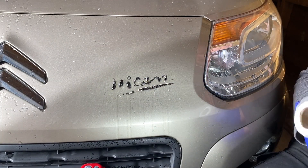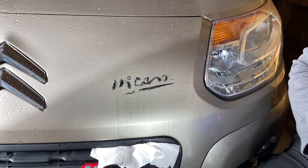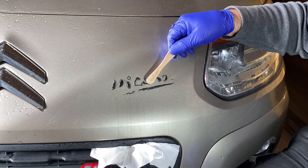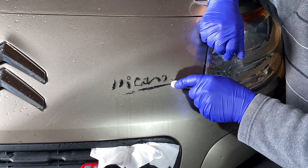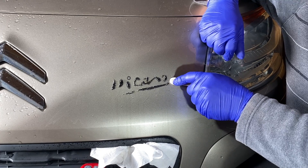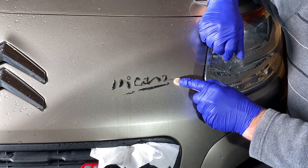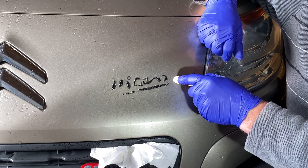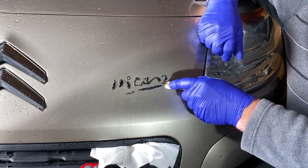A bit of WD-40 and kitchen roll. And then all we're doing is using our lollipop stick — that we worked hard to get — as the tool. All we're doing is scraping off the foam and the glue. The wood from the lollipop stick, it's not going to scratch your paint.